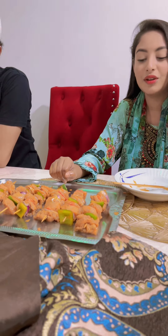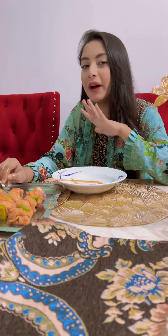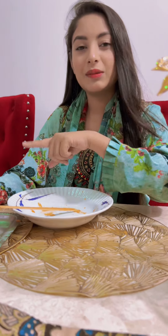Thank you so much for watching. And I just wanted to show you a couple of things. And if you want to show us a recipe, please let us know in the comments. And let's fry this one.